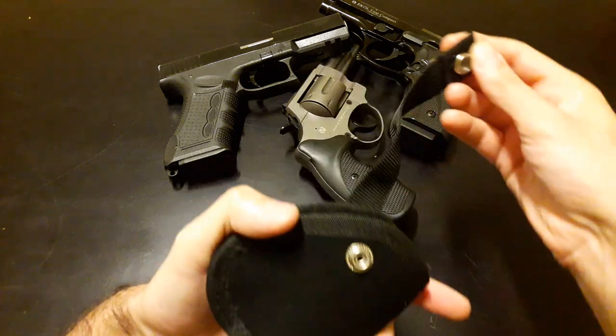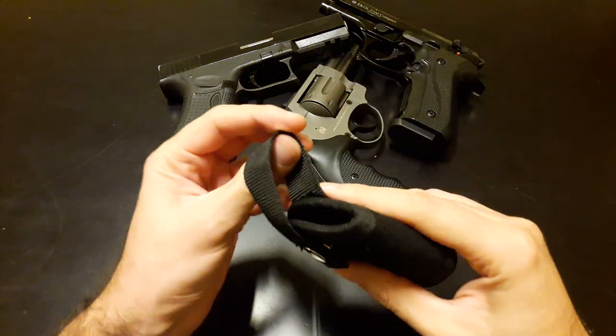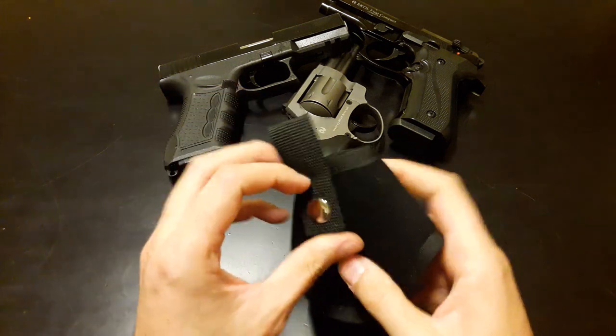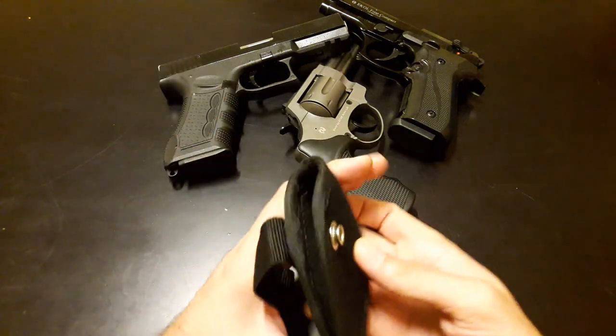This is how you open and how you seal it. That's velcro in here, so you can adjust the length of this thing. I just have a few different types of guns.